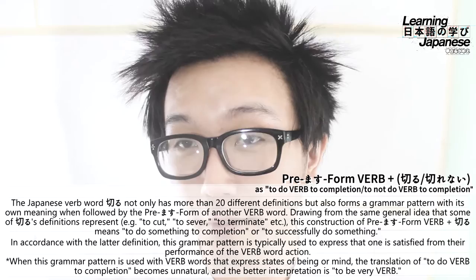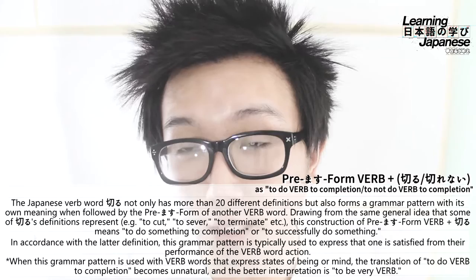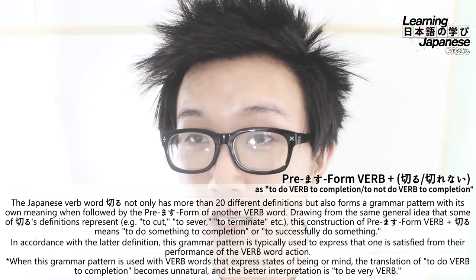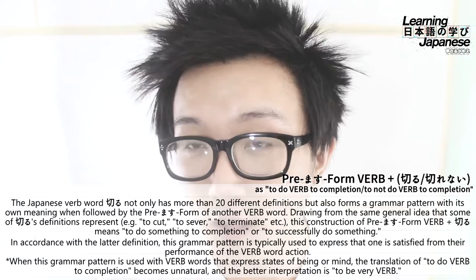You might be asking what's the difference between this and other grammar patterns that mean something similar — like the premasu form of a verb plus owaru, meaning to finish doing something, or the te-form of a verb plus shimau, meaning to do something completely, emphasizing the finality of that verb.